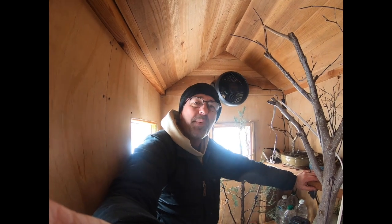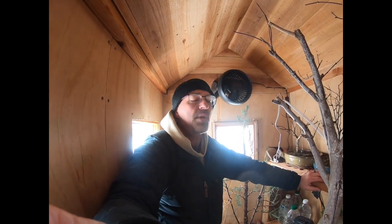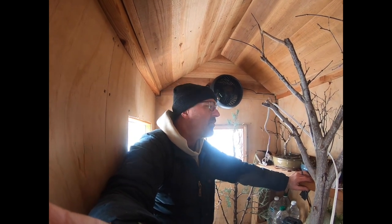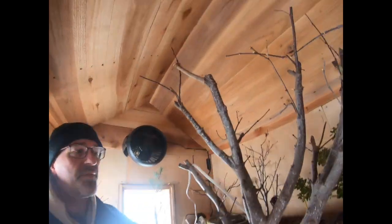Most of our trees we repot in the springtime, and as early as February in Minnesota with our cold frames, people are going to start to take out some of their trees — likely the azaleas first — and do some repotting. My azalea doesn't need repotting this spring so mine's just going to stay back in the cold frame. Let's bring it to the house.